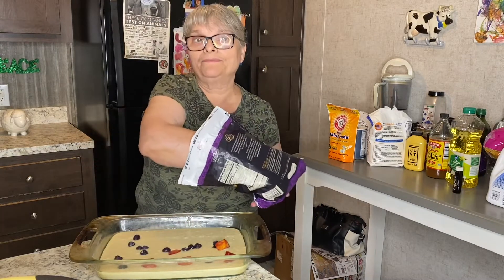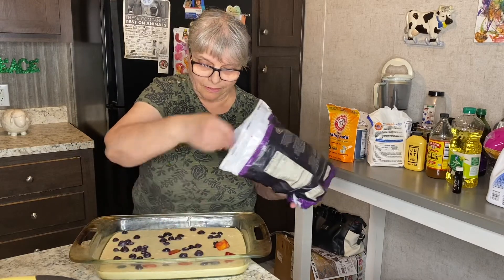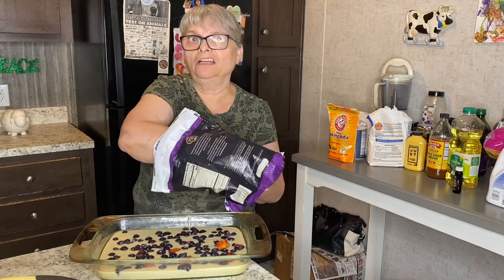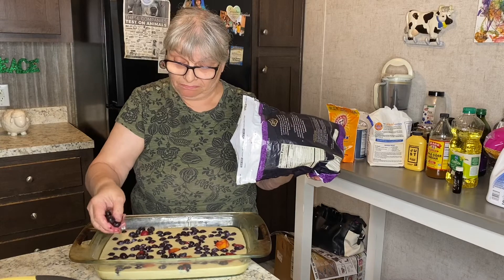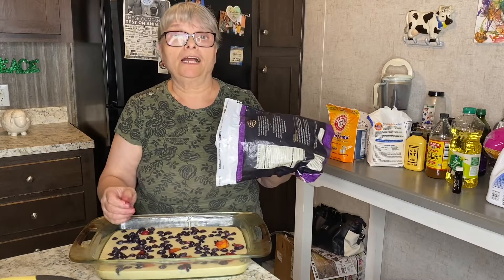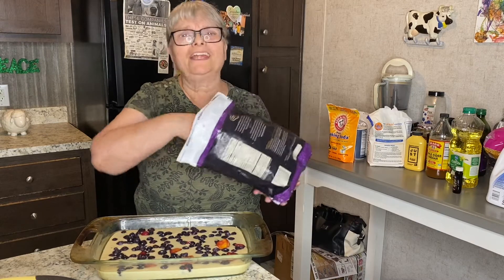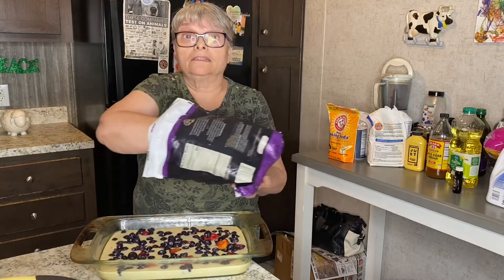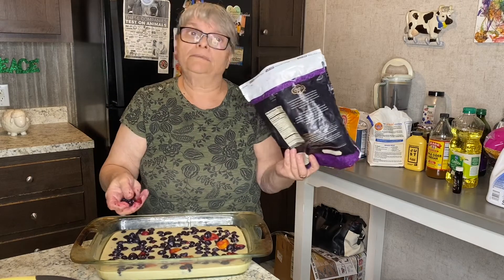You can use any frozen fruit you like, or fresh fruit if you want to. Any fruit would work in this recipe — fresh apples, fresh strawberries or blueberries. I kind of like using frozen fruit for some reason — I don't know why, I just like it. But from time to time I use fresh fruit; it always depends on what I have at home.